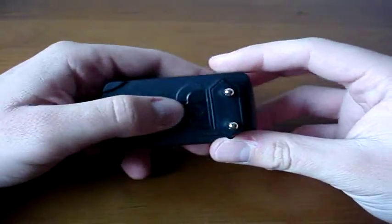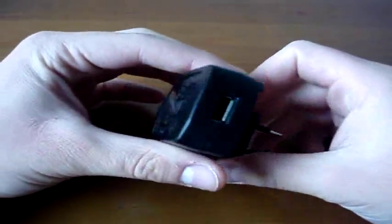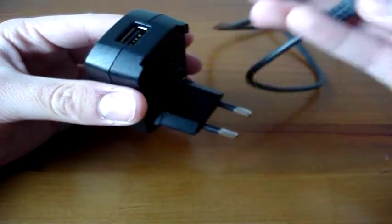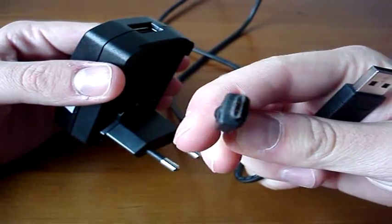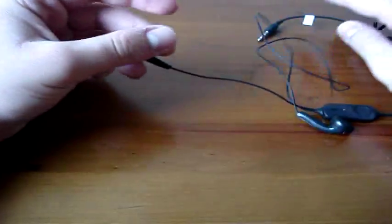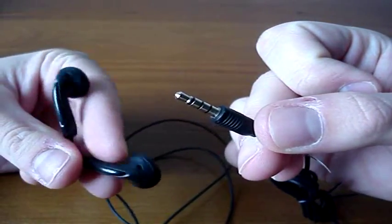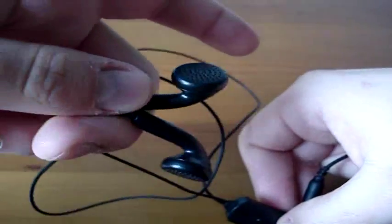Let's start with the accessories. This is the charger — you can unplug this thing. It has a standard USB port, and you connect the cable that comes with it: standard USB and micro USB for connecting to the phone. We also have a headphone set with a standard 3.5mm microphone and earbuds.